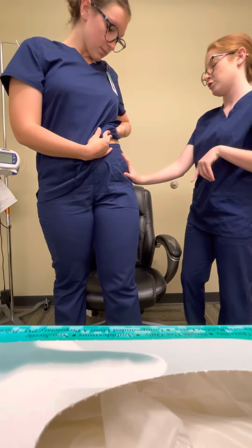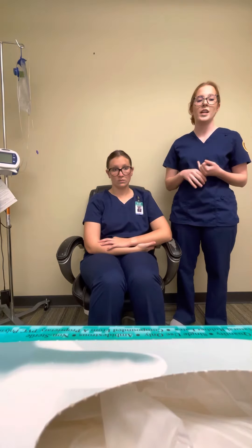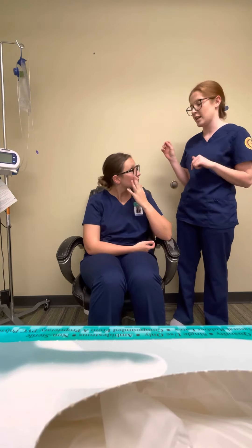For the ventrogluteal site, the max it can take is three milliliters. Use a three milliliter syringe and a 20 to 25 gauge needle. It's one to one and a half inches and also goes in at 90 degrees.